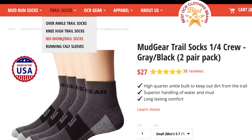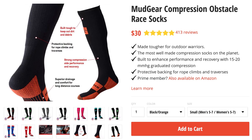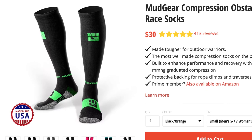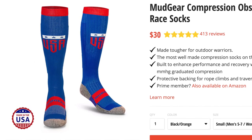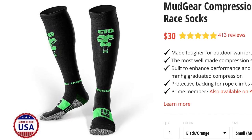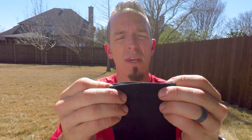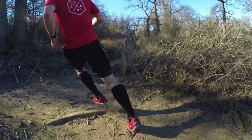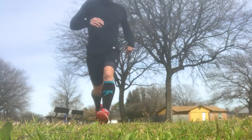Mudgear tells me that these are the same socks from the ankle down as their quarter crew and no-show trail socks, so above the ankle is what makes them special. These are 63% nylon, 28% polyester, and 9% spandex. They've got a little bit of stretch and enough compression to keep you supported, and they don't slide down. They've got a stretchy top that holds them in place, and in two months of running, these socks have never slid down at all — I've never had to pull them back up or readjust after starting a run.